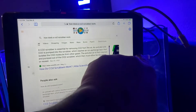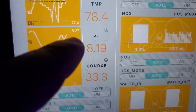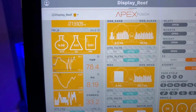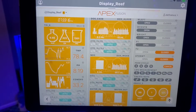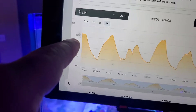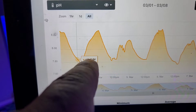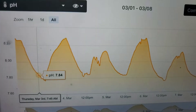My pH is at 8.19 right now. You can see at night it dips pretty significantly — from 8.25 down to 7.84. It's almost constantly at 7.85; that's a big swing. I want to try to streamline that by bringing up the base to about 8.0 with the CO2 scrubber, to get more of a defined sine wave.